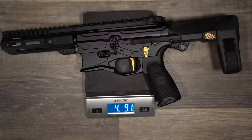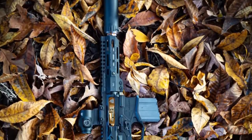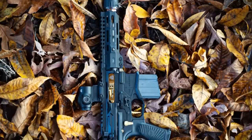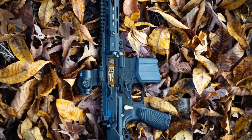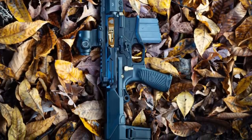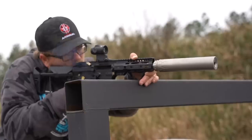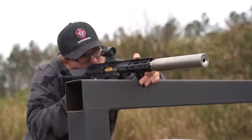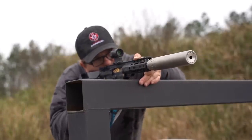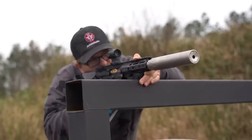The owners of GQ Armory have always admired companies like Q and Noveske for the quality and innovation they represent, but went their own way with the design of the Paladin. They saw what those companies did with their compact 300 Blackout guns and felt they could make some changes that some people would appreciate. They wanted to keep the compact size and ultra lightweight feel of the Honey Badger, add some of the higher-end features of the Noveske, allow the gun to hinge open, and have a standard AR recoil system. A pretty tall order, but GQ Armory pulled it off quite well.